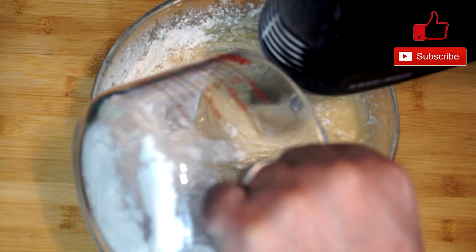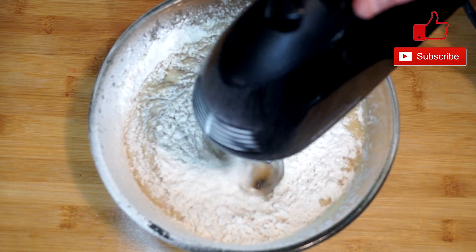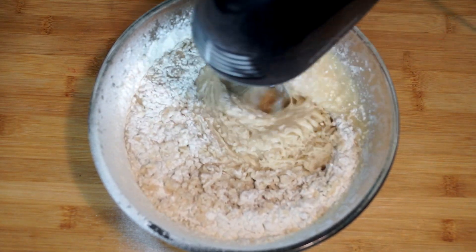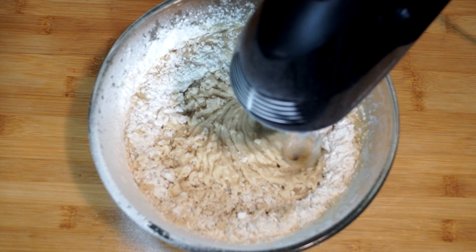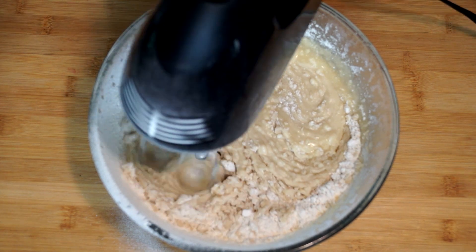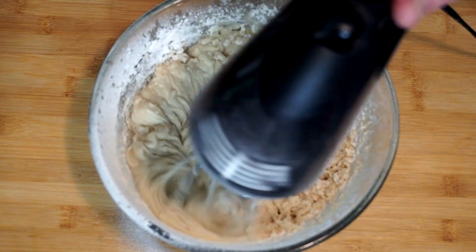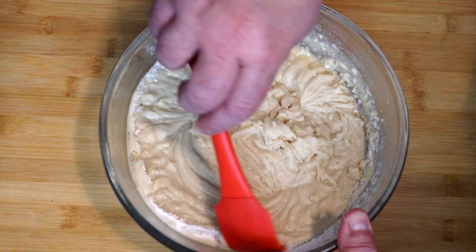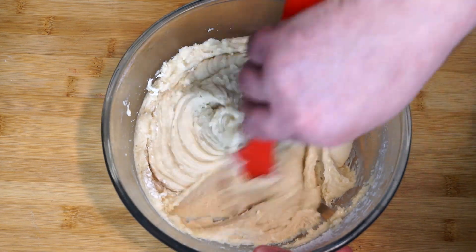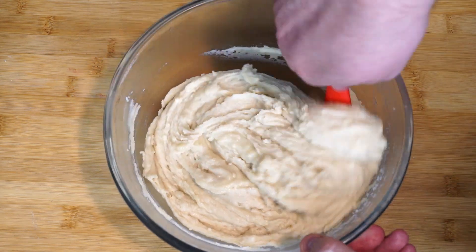We want to get this completely mixed together before we add in our potato chips. What we have in the bowl right now is the base of our cookie — the potato chips are the last add-in piece. Once it's completely mixed, take a spatula and run it around the edges of your bowl to pull in anything stuck to the sides, making sure it's all incorporated before we add the chips.